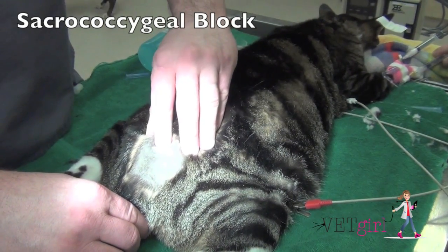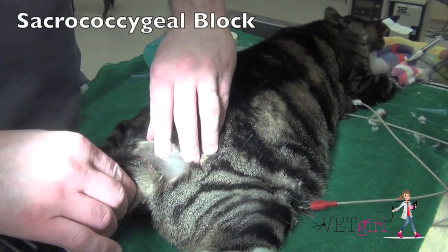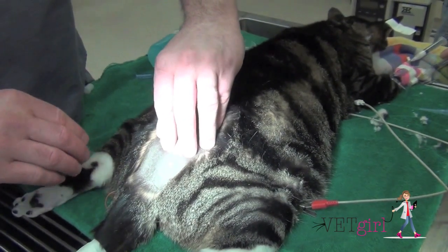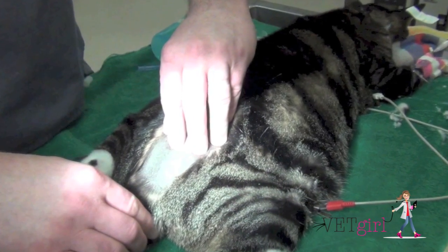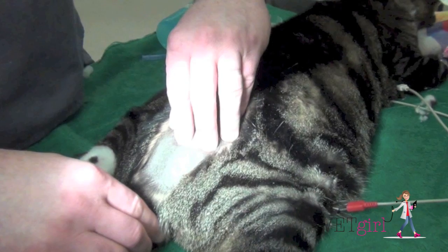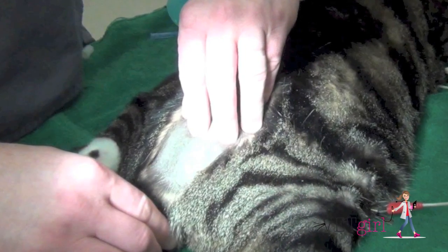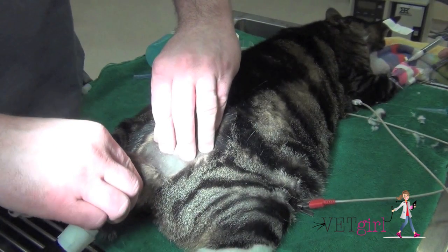In today's VetGirl video, we're going to demonstrate how to do a coccygeal epidural, which is perfect for a cat with a feline urethral obstruction. We want to use sterile technique the whole time, and what we're going to demonstrate is putting a finger in the sacrum so you know that you're going into the junction between the sacrum and the coccygeal vertebrae.